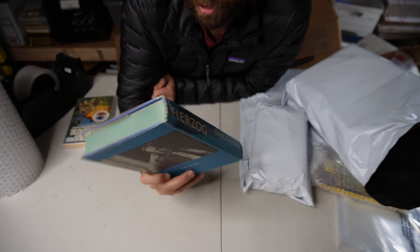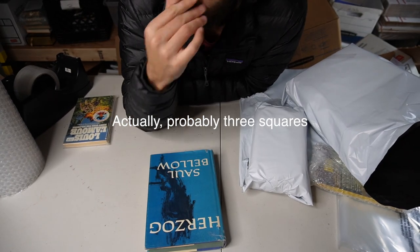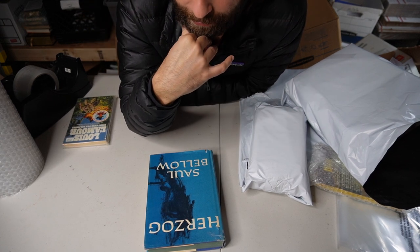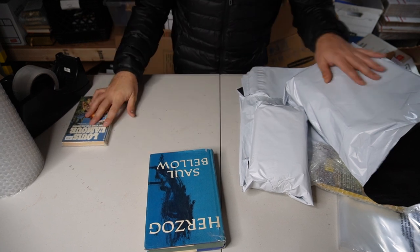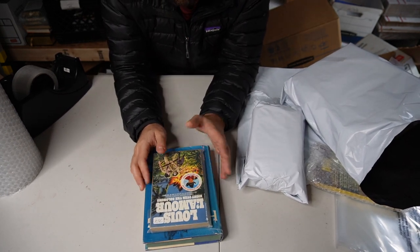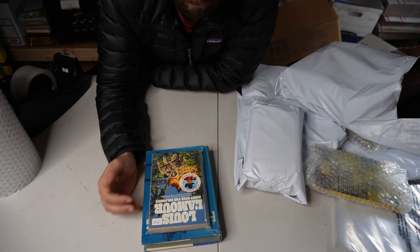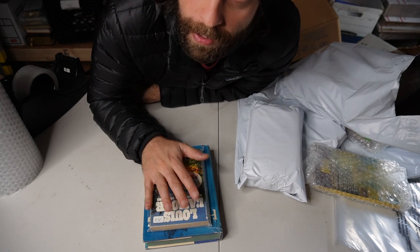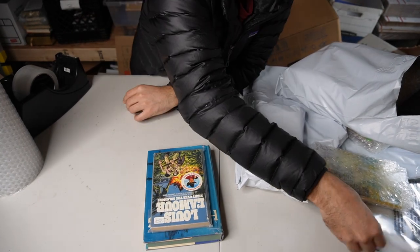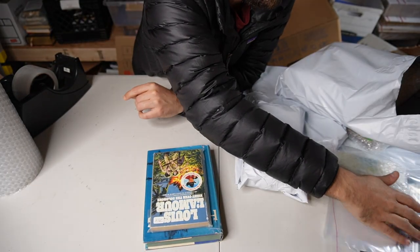Hard covers are the same deal — I'd use two squares, and the taller they are, the more squares you'll need. You'll get the hang of it. If you have a ton of books or they're weird sizes, too much to fit in a poly mailer, just use a cardboard box but still put them in some kind of protective layer — a poly mailer, a clear poly mailer, or individual acetate bags.